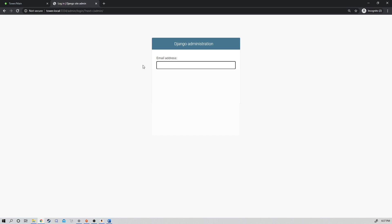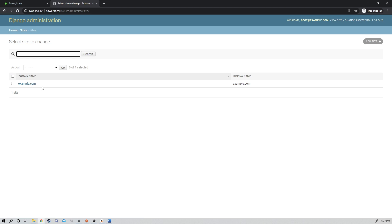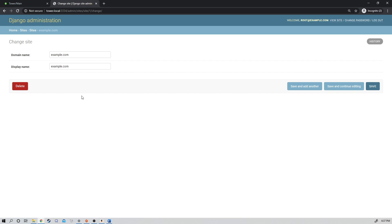The default email is going to be root@example.com and the password is 'super secret'. We're going to log in, and under Sites there's only going to be one site — example.com. We're going to click this and change the domain name from example.com to our server IP address. I don't believe Bonjour will work with the Raspberry Pi, so make sure you use your correct IP address. Port 3334. Save.